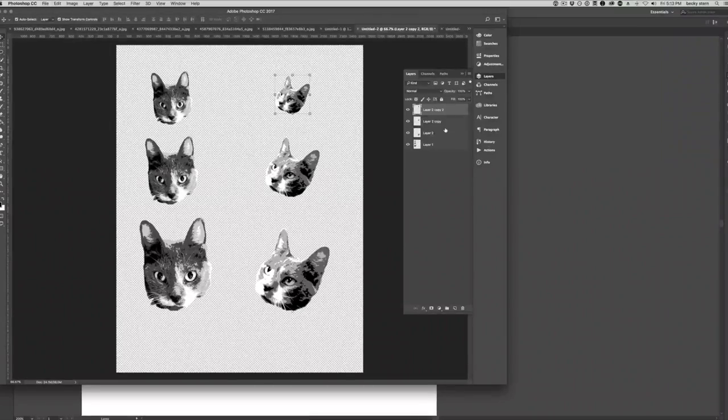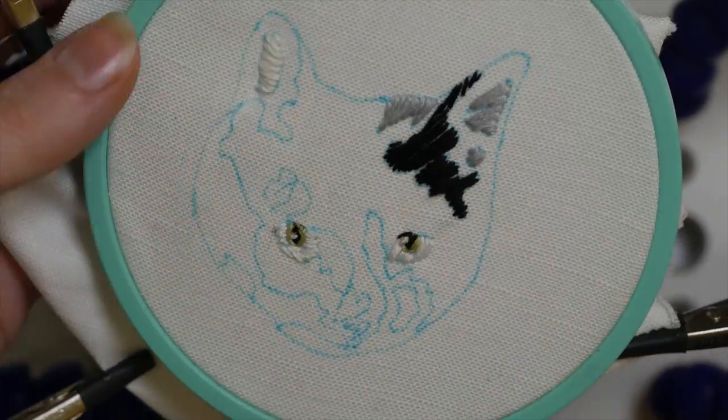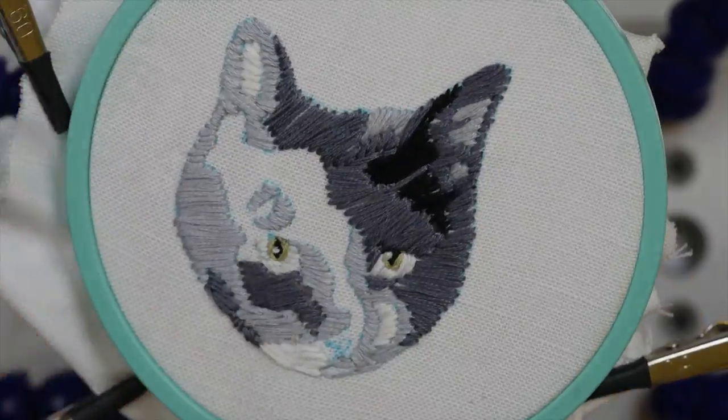I repeated the process for several more images of my pretty kitty and printed them at all different sizes to get a variety going. On the smaller ones I found that I only needed to use about half a strand of embroidery floss, otherwise the line was kind of too chunky for the overall size of the patch.